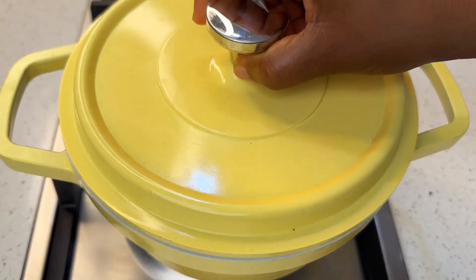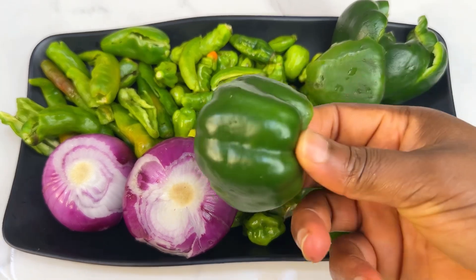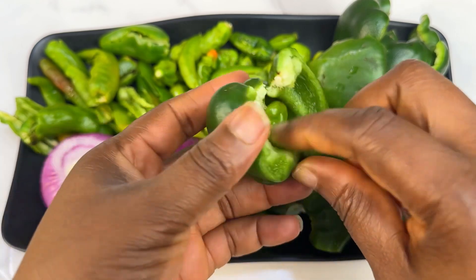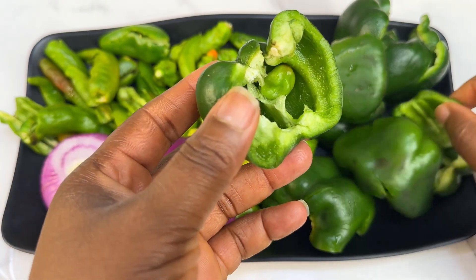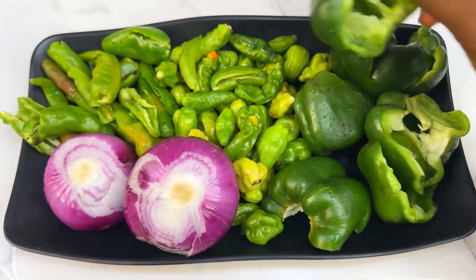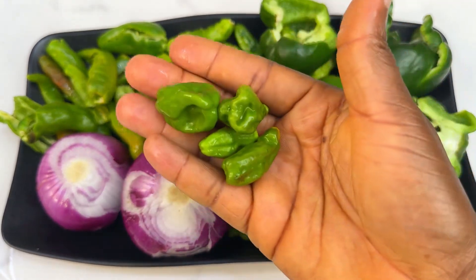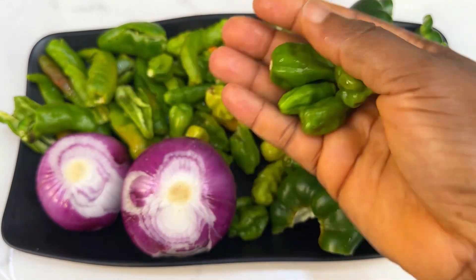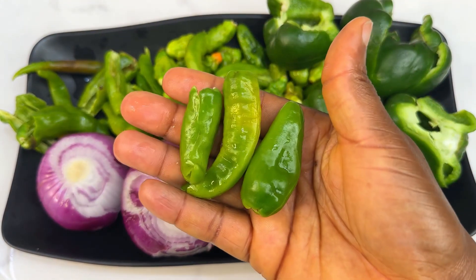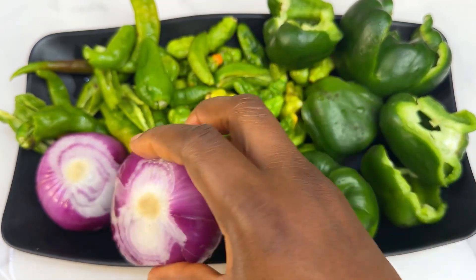Now we're going to set it aside. For this sauce we're going to be using just peppers — no tomato, only pepper. These are the pepper combinations: your red bell pepper, green bell pepper — remove the seeds from your peppers so that your sauce will not be bitter. Apart from bell peppers, you're also going to need scotch bonnet pepper, tatashe, and of course cayenne pepper. They also call it shombo. In Nigeria, go to your market and tell them you want green peppers.